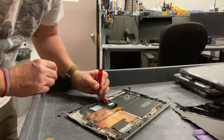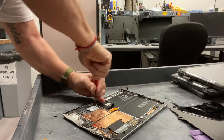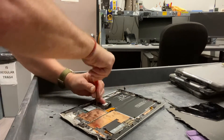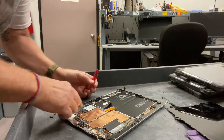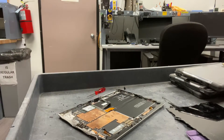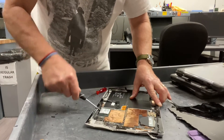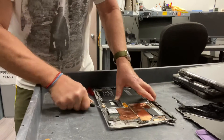Now all that's left is to delicately remove the hard drive. And if it doesn't cooperate, you'll perform a similar action that you did on the LCD.